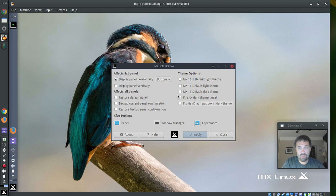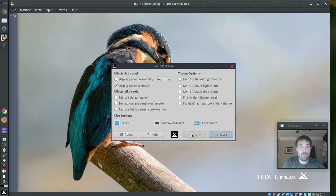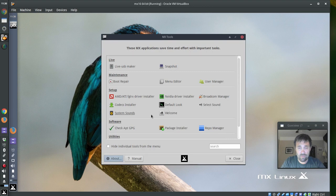The panel flipper works fairly well. I'm going to flip it to the top — it didn't used to be able to do that — and bam, there it is on top. Everything is still there and lined up nicely. I'm going to put it back to the side because I'm used to it being there. I do like my panel on the side; it makes sense on widescreen laptops.